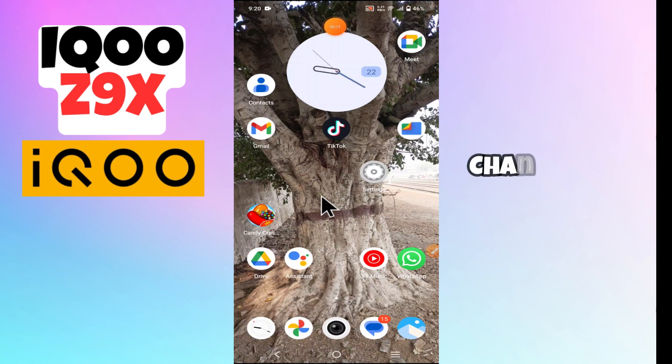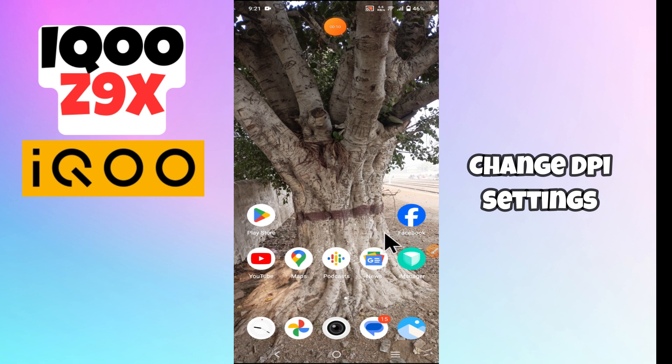Hello everyone, welcome back to my YouTube channel. In this video I'm going to show you how to manage DPI settings in your device IQC9X — how to change DPI settings.